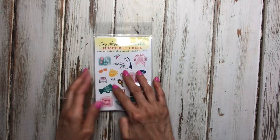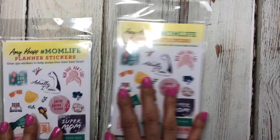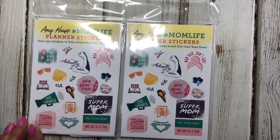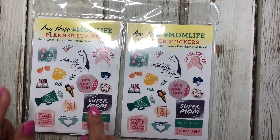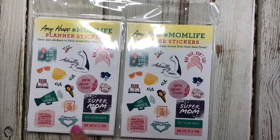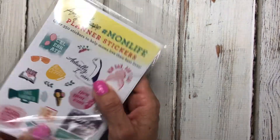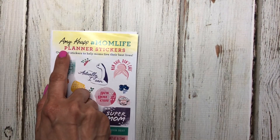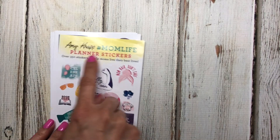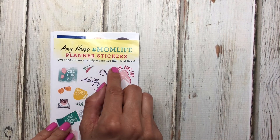The last thing I want to show you — I found two of these at the Dollar Tree. I've never seen them there before so I picked up both. It's a 'Mom Life' sticker book by Amy Knapp — it has over 350 stickers to help moms live their best life.